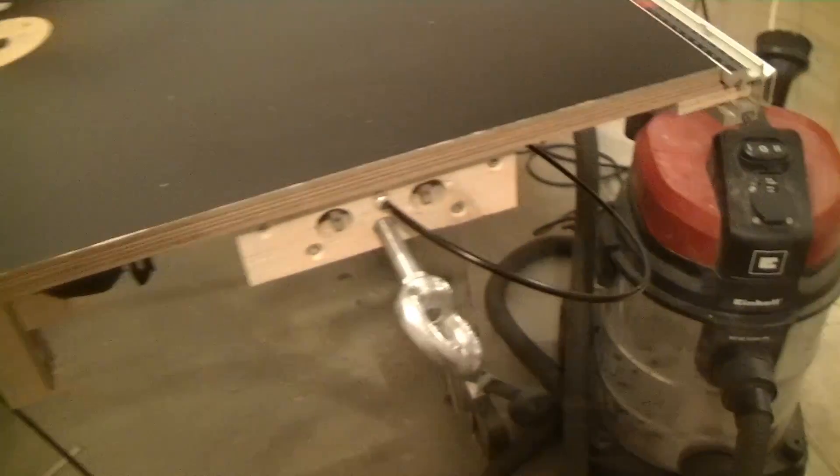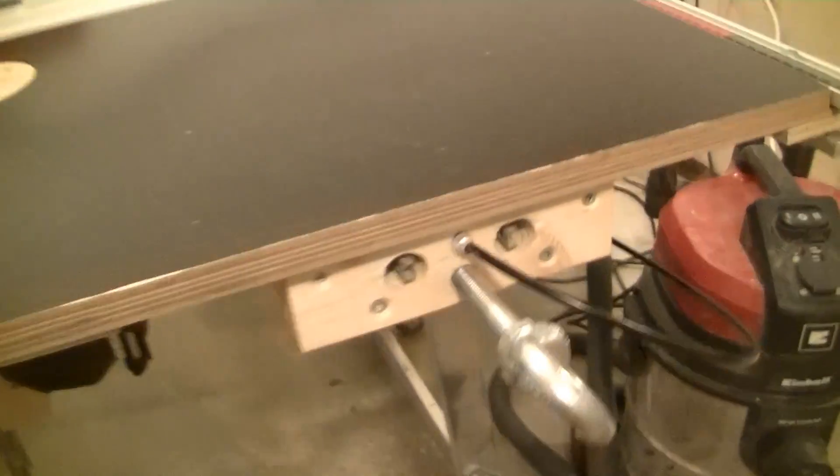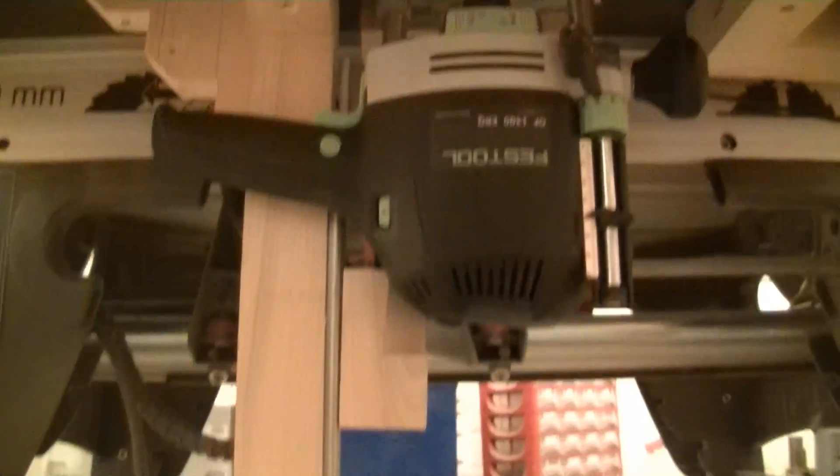The only thing visible from the tabletop is the handle. So we have to go under the table and there we see the router lift which moves my Festool OF1400 router up and down.